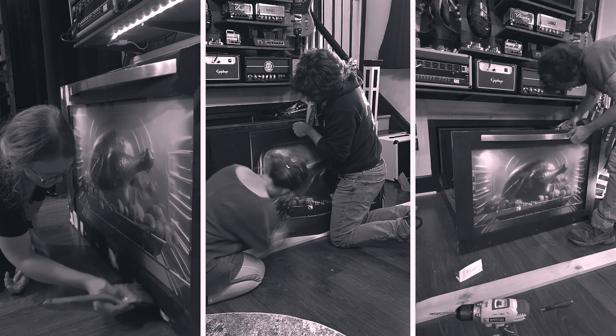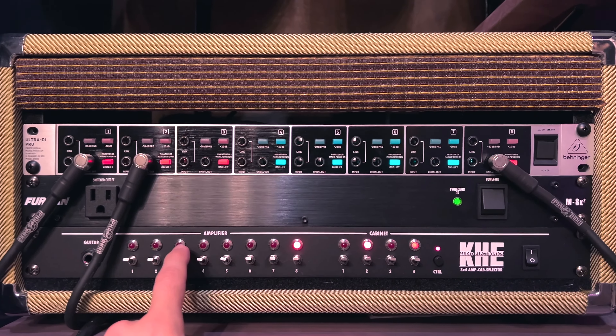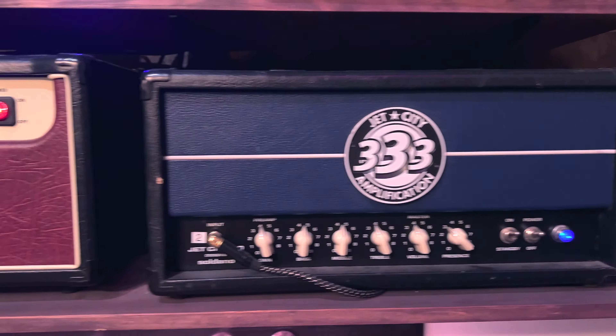We also added hardware and a decal to live up to its name. A KHE amp switcher routes all the different amp heads to the cabinets inside the oven.